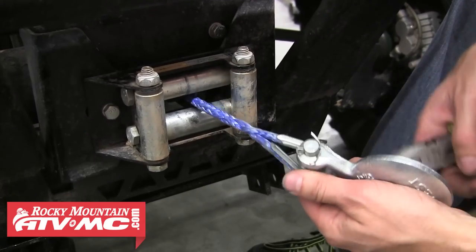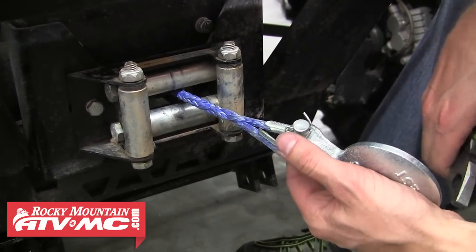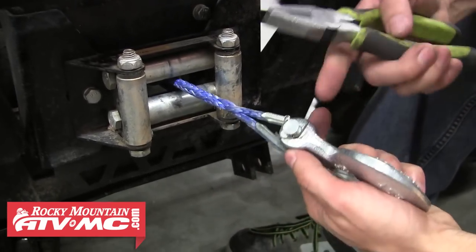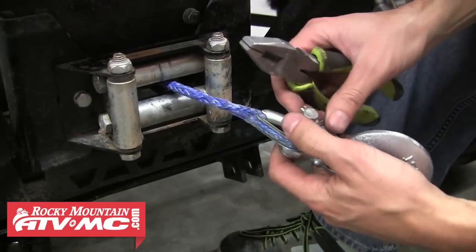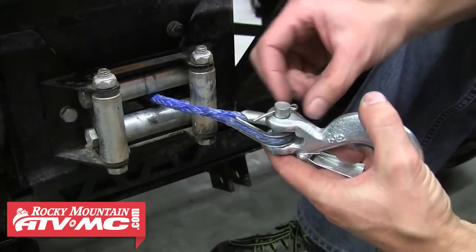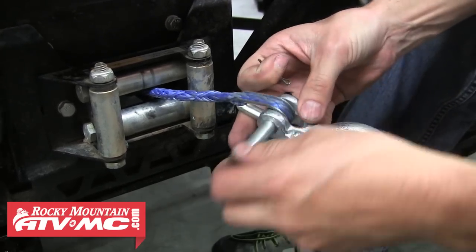To put the cable stop on, the first thing you have to do is take the hook off. I've let the winch cable out a little bit so I have better access to it. Typically there's just going to be a cotter pin on the hook, so we're going to remove the cotter pin and then pull the pin out of the hook.